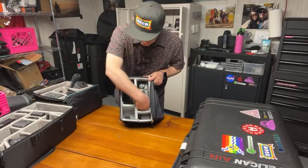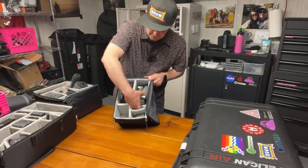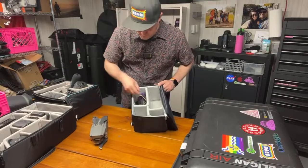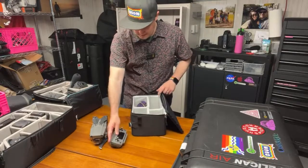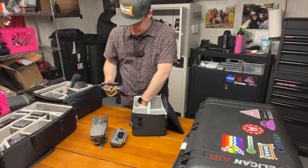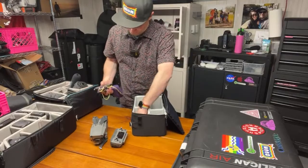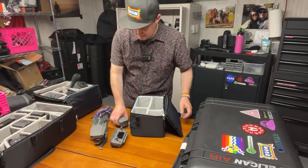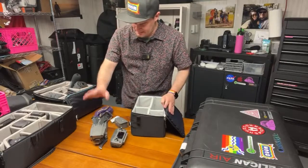I have the Mavic 2 Pro — not the zoom version, this is the one with the Hasselblad wider sensor. I flew it tonight for the first time in a while. My buddy asked me to take pictures of their new all-slate roof, so that's what I did. This drone case is smaller than the audio case, so I'm going to take the divider out and reorganize — my audio for this trip is going to be the Zoom F6.